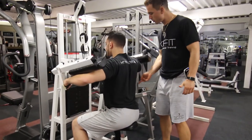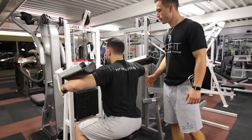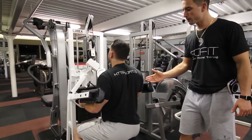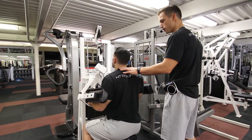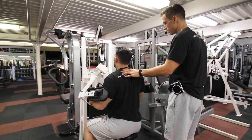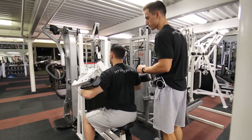He's coming down slowly and controlled. As he comes up, he is exhaling, and as he comes down, he is inhaling. This also targets the traps. Notice how his elbows are staying in the same spot — they are not moving around. That's perfect for him.